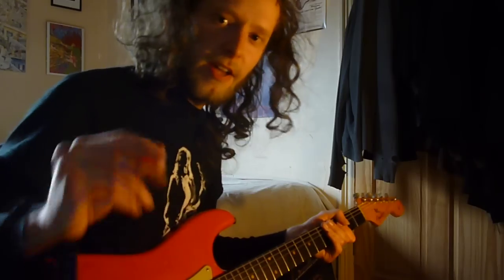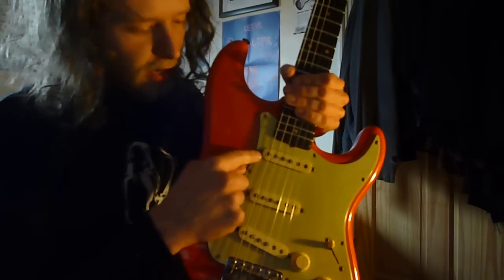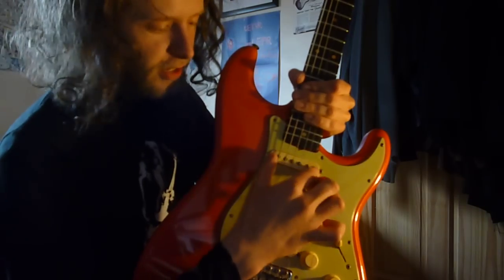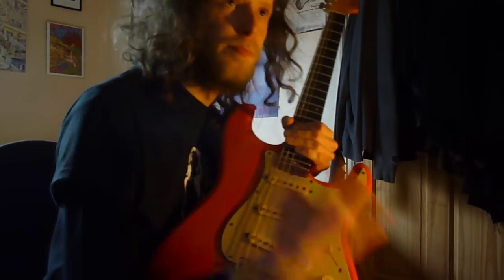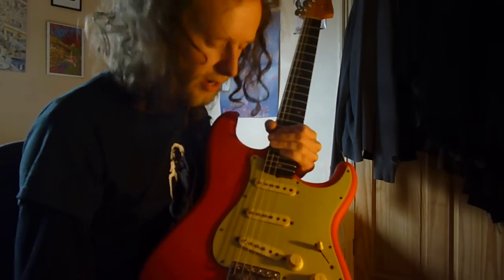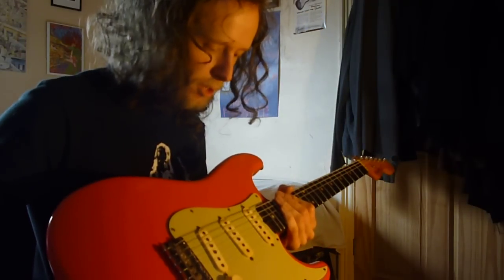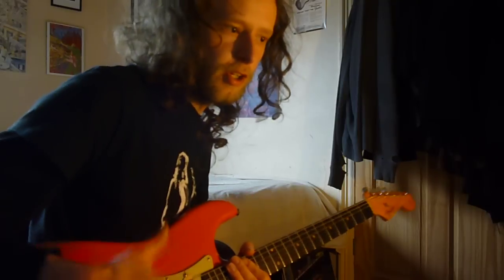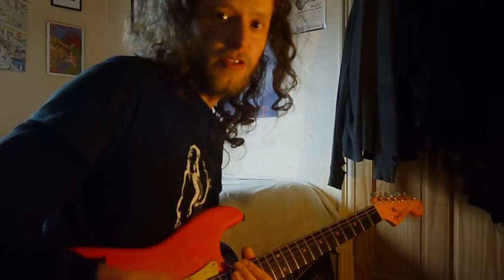Before I do this, it's quite important to mention: the scratch plate on the 62 original has broken around the neck pickup. Because it's broken, it's forcing the neck pickup to be really close to the strings, which gives it a lot of output — it's quite boomy. So do take that into consideration. This is probably going to be very glaringly different to the reissue because of the pickup being so high, but we can't screw it down because the scratch plate is knackered.